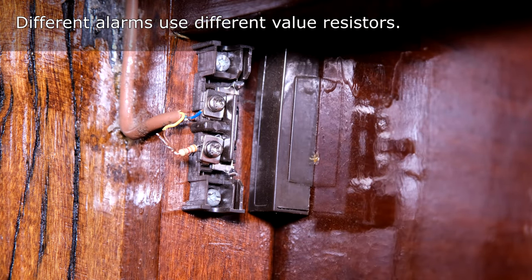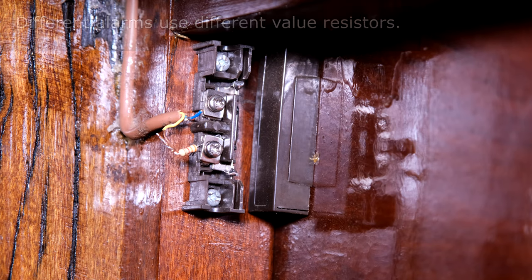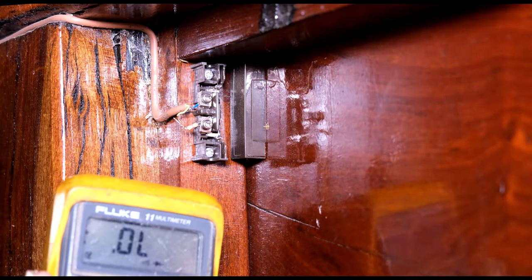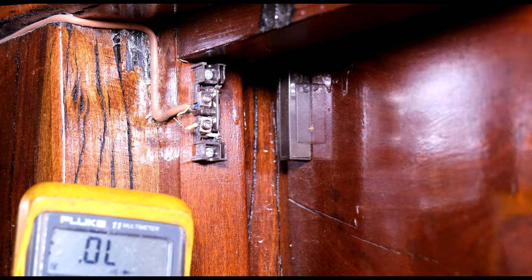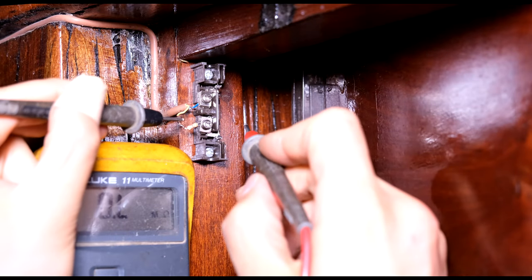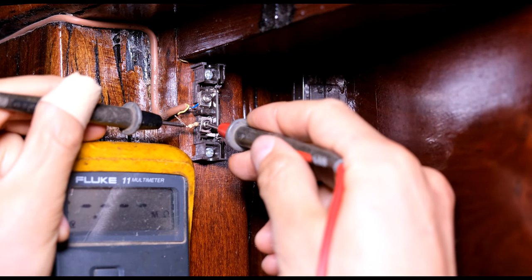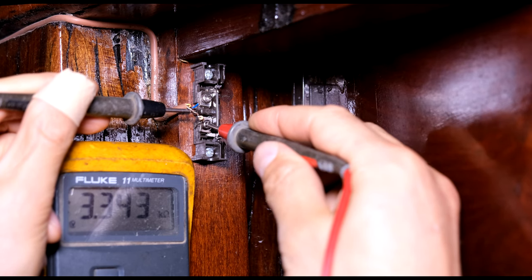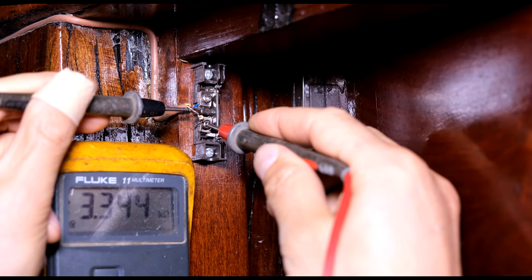In order to test the resistance of this resistor, I will use a multimeter set to ohms. You do not necessarily have to remove the resistor. If you open the door and when this becomes an open circuit, put one lead on one leg and the other lead on the terminal. You can see there 3.3 kilo ohms - therefore the resistor is measuring correctly.